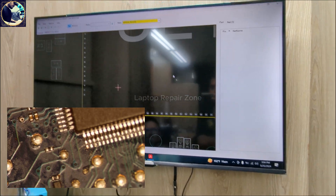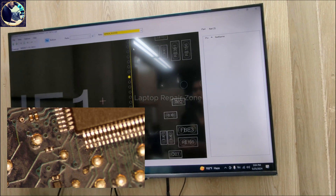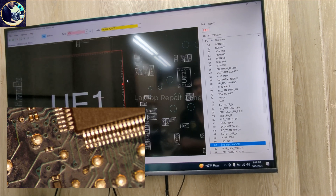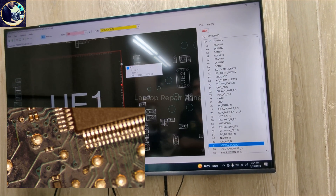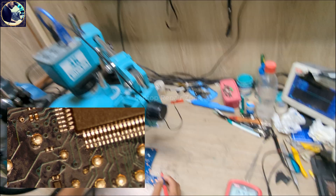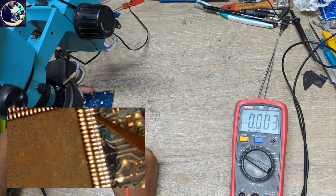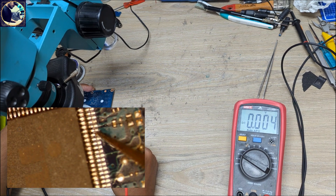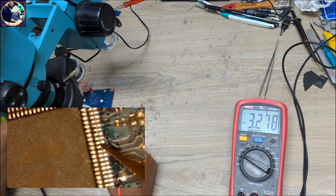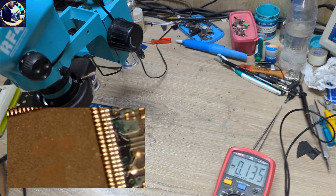Let's check this also from this I/O controller — this is pin number 87. So count here: one, two, three, four, five, six, seven, eight, nine, ten — come from here ten, one, two, three, four, five, six, seven, eight, nine, ten. Let's check here. Okay, we have 3.2 volt present — this is also okay.